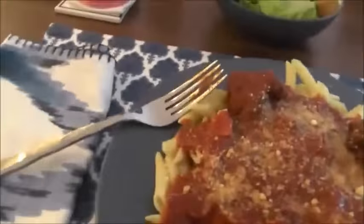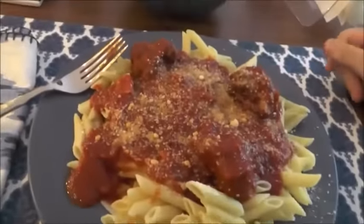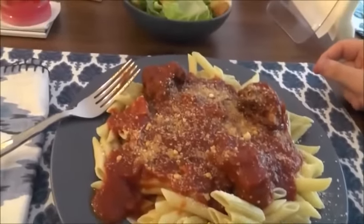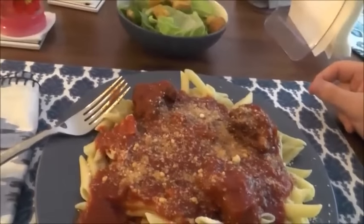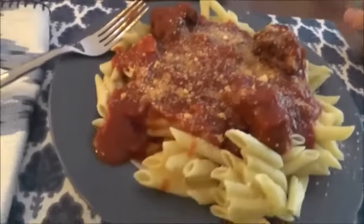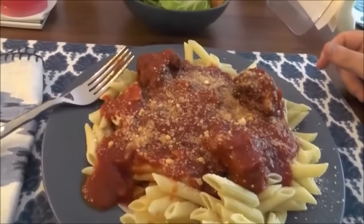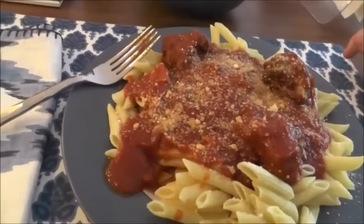It's definitely different than my mom's in a few ways. It's a little thicker and definitely has more seasoning. My mom's is more of a sweeter sauce. This has more — I can taste a few different things in it. So I think overall it came out pretty well.